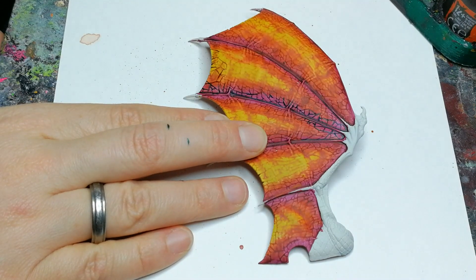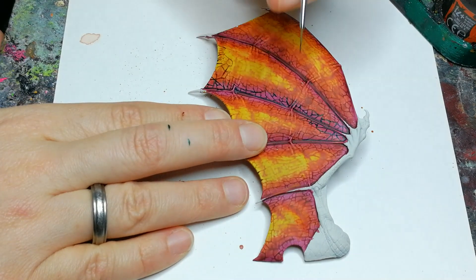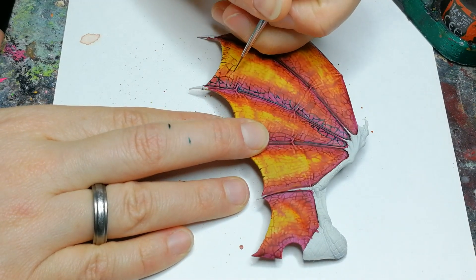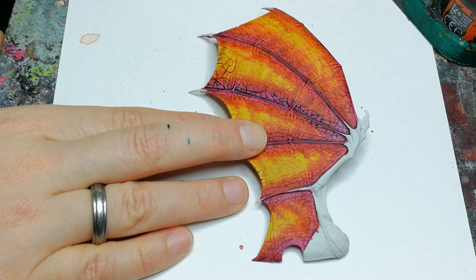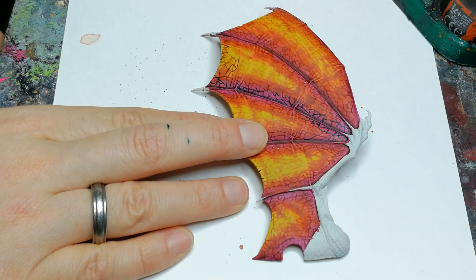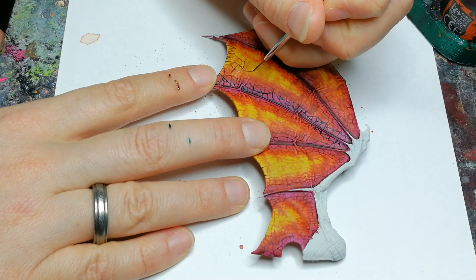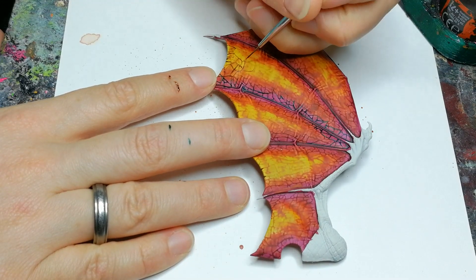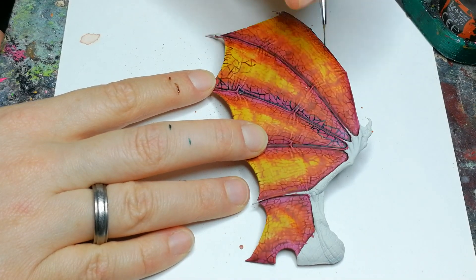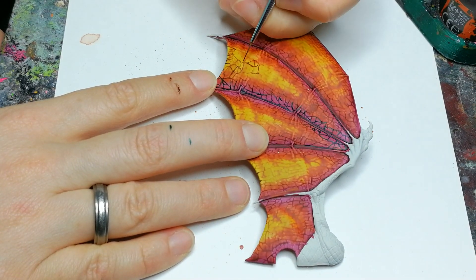Then I take some Snakebite Leather, also a contrast paint, and use it to draw the scales on the orange and yellow part of the wings. I will paint over this at a later stage, but as I said this is a roadmap — it makes it easier when I'm filling out the scales to see what I had intended. I don't think this is strictly necessary, but I like making sure I'm happy with the look and being able to correct things.